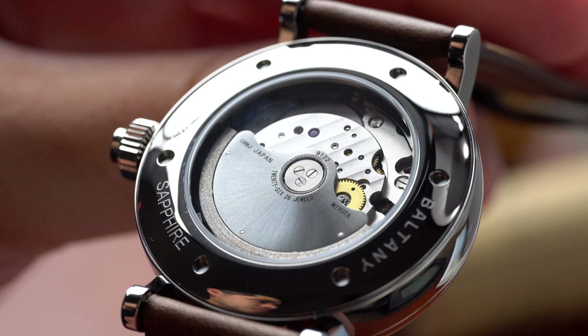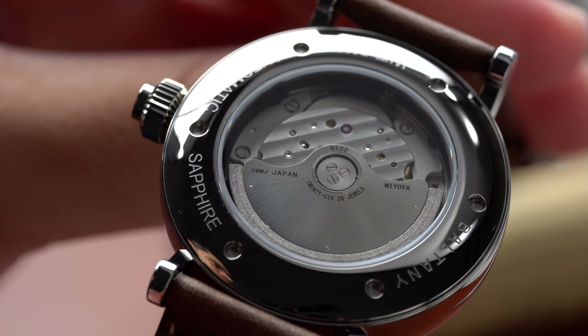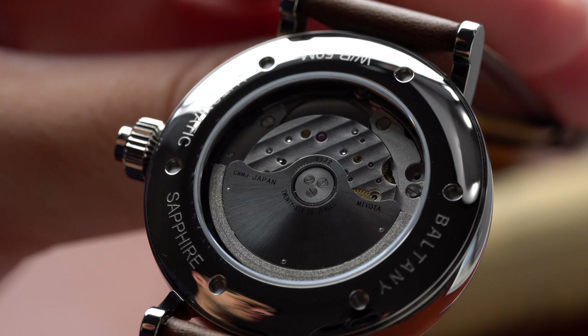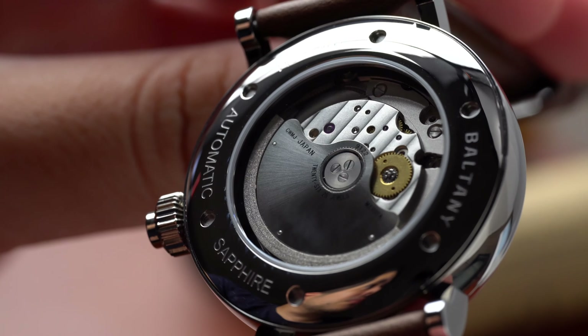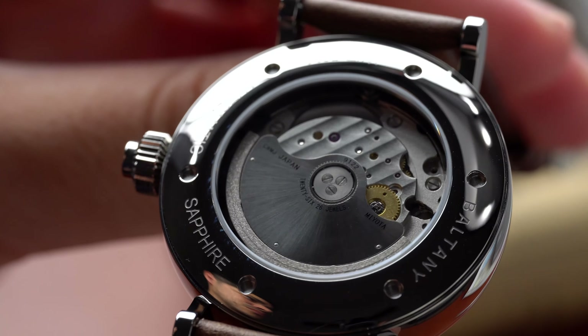On the back of the watch there's a screwed-in sapphire display case back — a cool feature for anyone getting into watches, as watching the mechanics is romantic in a way. However, this particular movement, the Miyota 9122, is not very pretty, and I really think the company should have spent a little more time decorating the rotor.